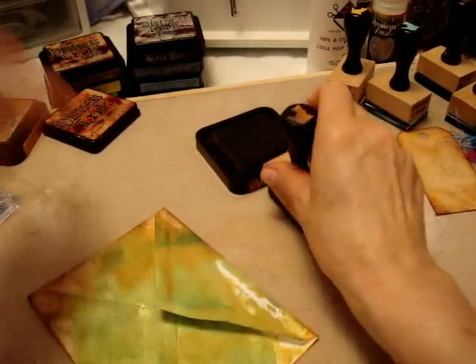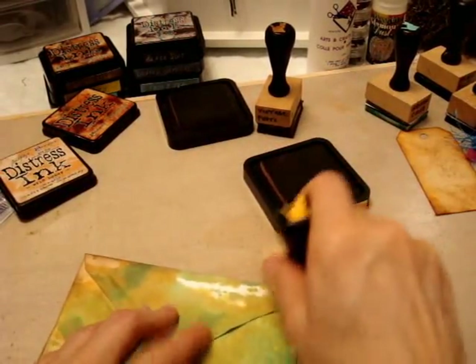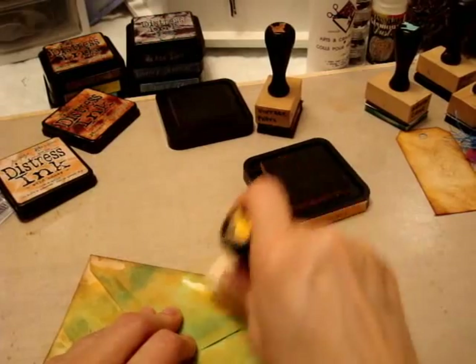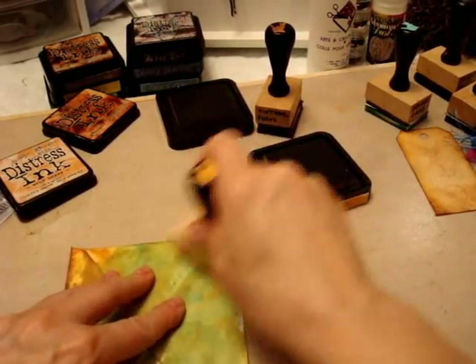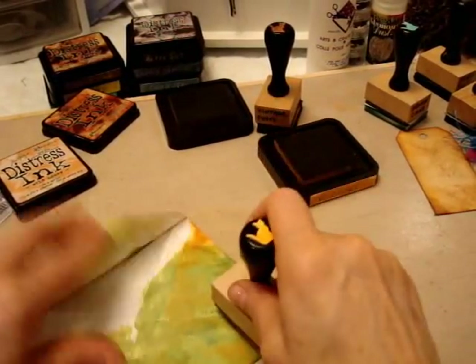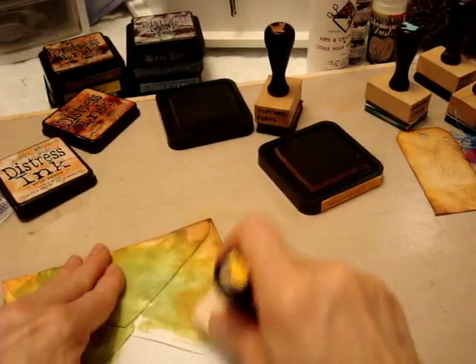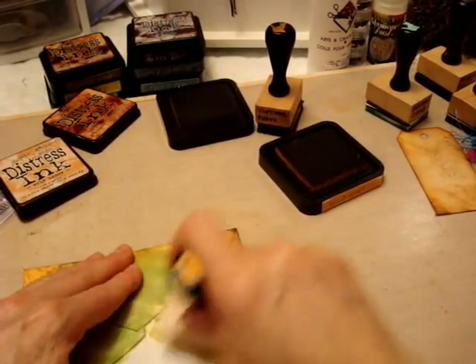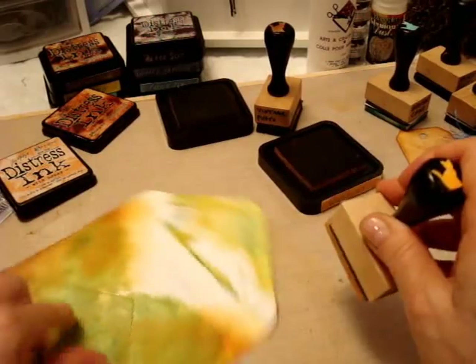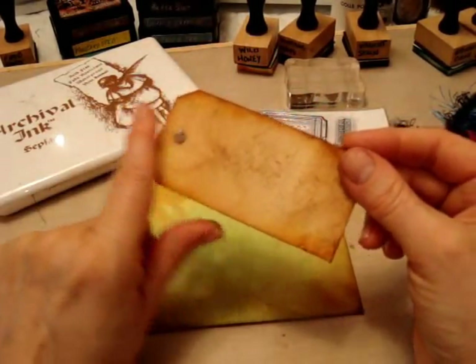Because once I take my ink and do this, it looks so cool. I like using this color here — Wild Honey. It's so pretty. All those white pieces now — it's beautiful. Wild Honey. And you know what another favorite color of mine is — Brush Corduroy. Look how pretty that turns out.